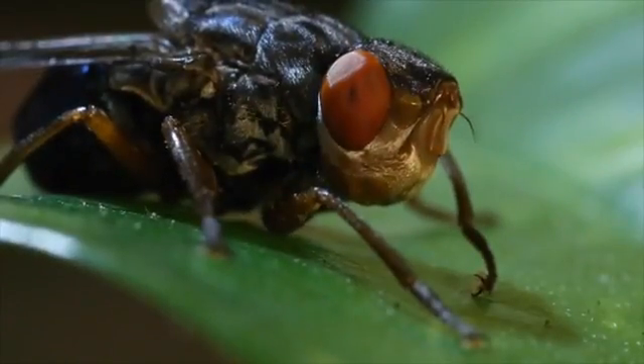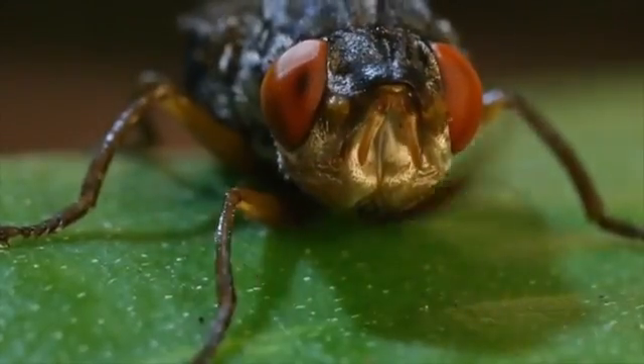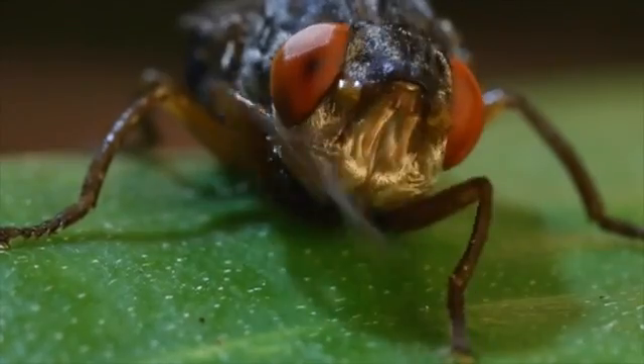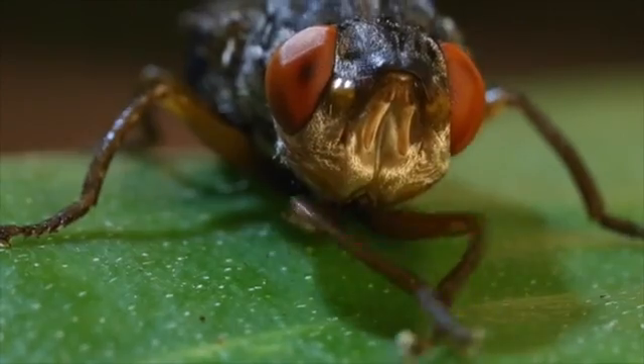It is a handsome animal, and at this stage completely harmless to humans. Adult botflies don't have functional mouthparts, and so they cannot bite or sting. This also means that they cannot feed, and thus the adults live only for a few days.